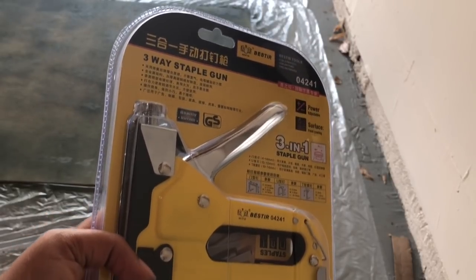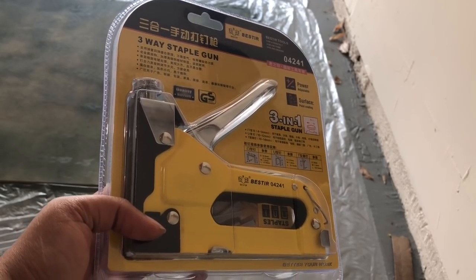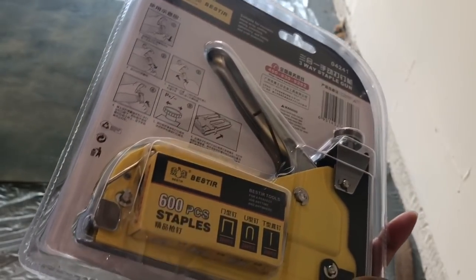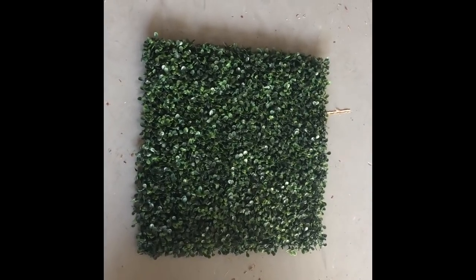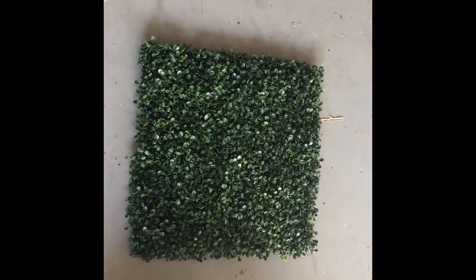The next supply we're going to use is this staple gun. I ordered mine from Amazon for about $18 and it also came with the staples, but you can get them from your local hardware store — they shouldn't be too expensive. Make sure you get staples that are deep enough to penetrate the boxwood panels along with at least part of the plywood. These are the boxwood panels — I ordered these from Amazon and I'll put the link down below. They do come with zip ties but we won't be using them for this project. I ordered 20 by 20 inches; if you can find 40 by 40 inches then you'll obviously not need as many panels.